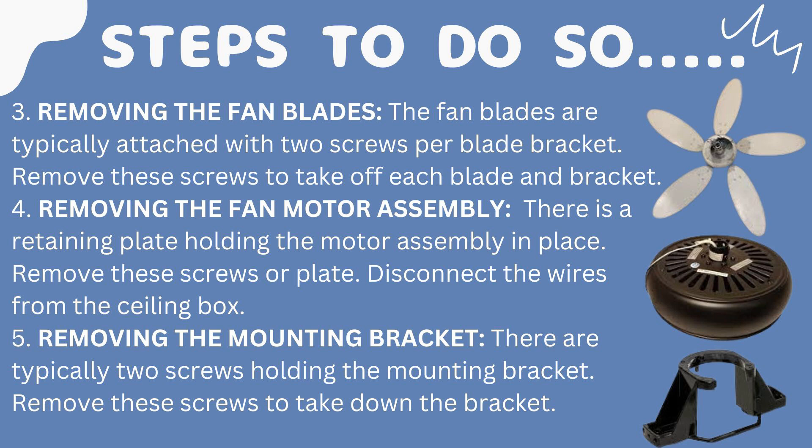Moving on to step three: removing the fan blades. The fan blades are typically attached with two screws per blade bracket. Remove these screws and take off each blade and bracket.